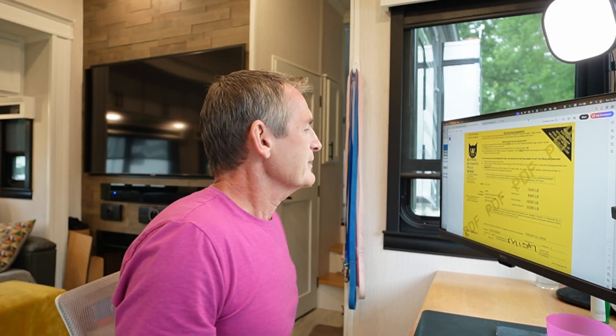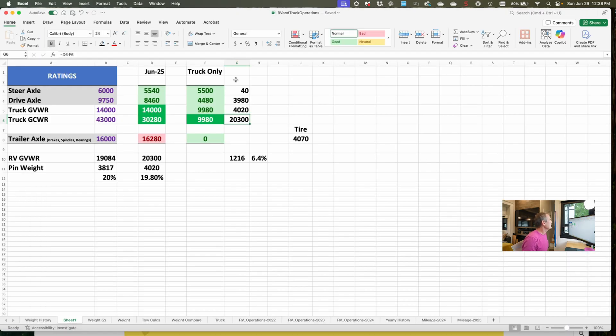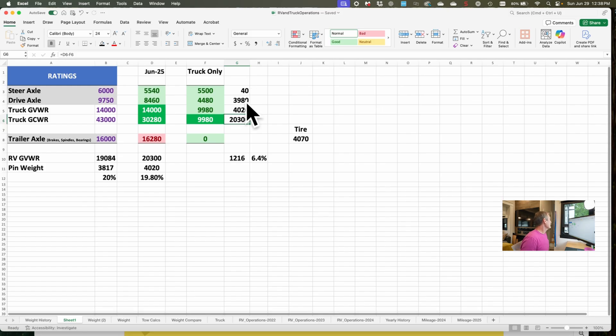Here we go into the geeky math. Let's start with the weigh slips. Here we are with the combined weigh slip — RV and truck together: 55-40 on the steer, 84-60 on the drive, 16,280 on the trailer axle, for a total weight of 30,280. On the truck itself: 5,500 on the steer, 4,480 on the drive, nothing on the trailer axles, and a total weight of 9,980. I took those numbers and put them on this spreadsheet and did some calculations.